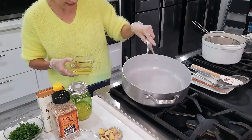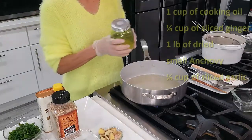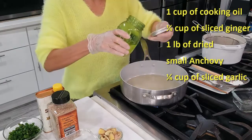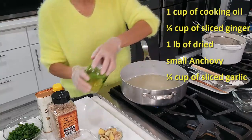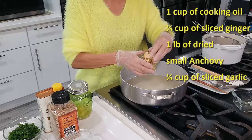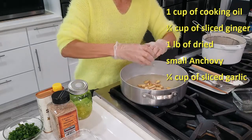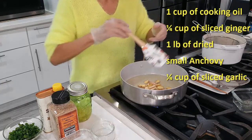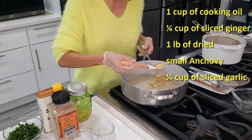Turn to medium heat. Add oil — I have sliced garlic in the oil and I'm going to use some of this garlic oil too. I have frozen sliced ginger; put the ginger in before it gets too hot. Basically, we're making garlic and ginger oil here.